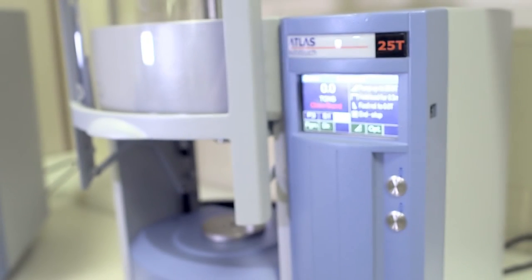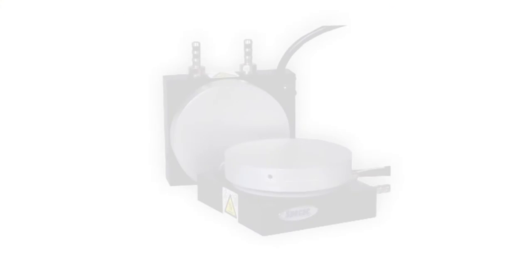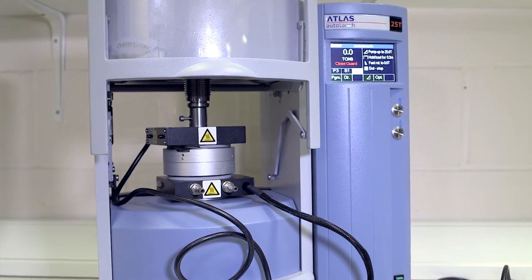The Autotouch presses, which traditionally are used for XRF analysis at companies like cement companies, are also compatible with the rest of our sample preparation products, such as our filmmaker kits and our heated platens. The heated platens, for example, can be heated up to 300 degrees and can be used with all of our Autotouch presses other than the 40 tonne press.